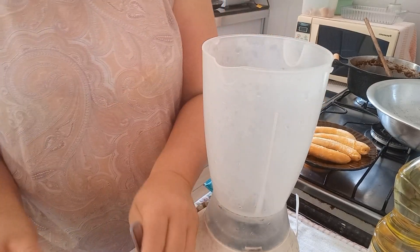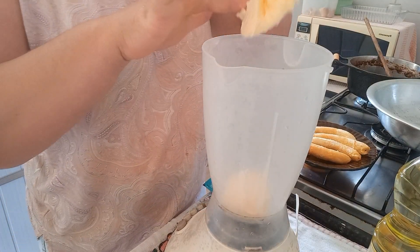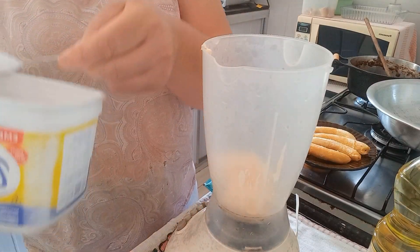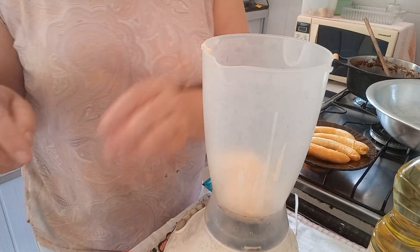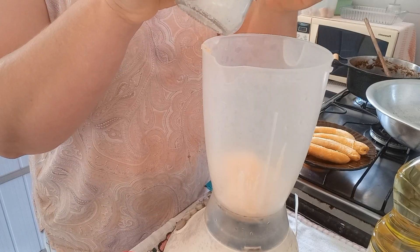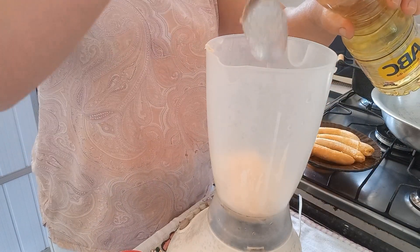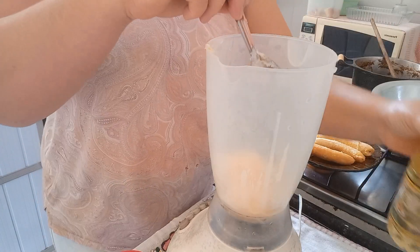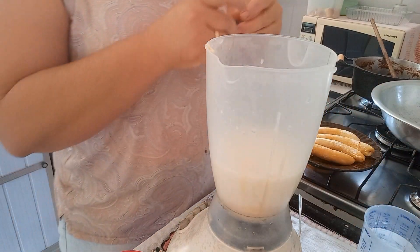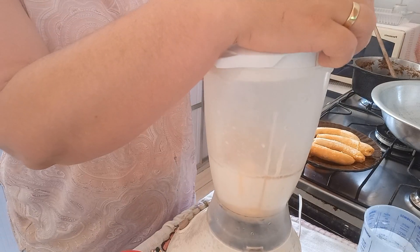Para a receita do nosso pão, vou estar colocando os ingredientes: vou estar acrescentando 2 colheres de sopa de manteiga, um ovo, uma colher de chá de sal, 4 colheres de sopa bem cheias de açúcar, 3 colheres de sopa de óleo, 400 ml de leite, e um pacotinho de fermento biológico seco de 10 gramas. Agora eu vou estar batendo tudo no liquidificador um pouquinho.